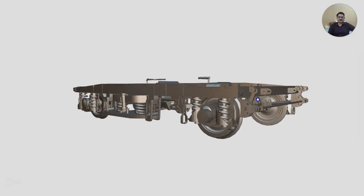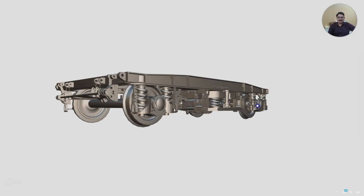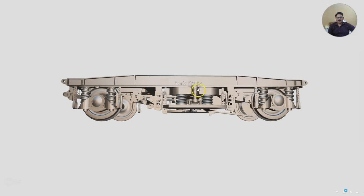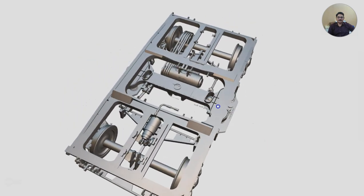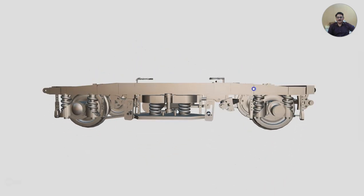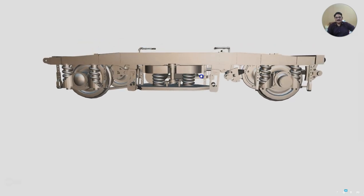Let us rotate this trolley and try to see how it looks like. First we will take a round of this slowly so that you have a fair idea. Now I will be rotating it from top to bottom. Later on we shall be discussing the various assemblies and sub-assemblies of this ICF trolley or ICF bogey. Now that you have seen it, let us start.